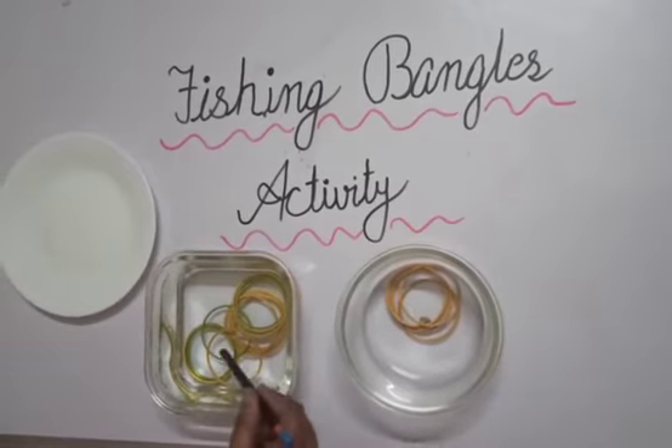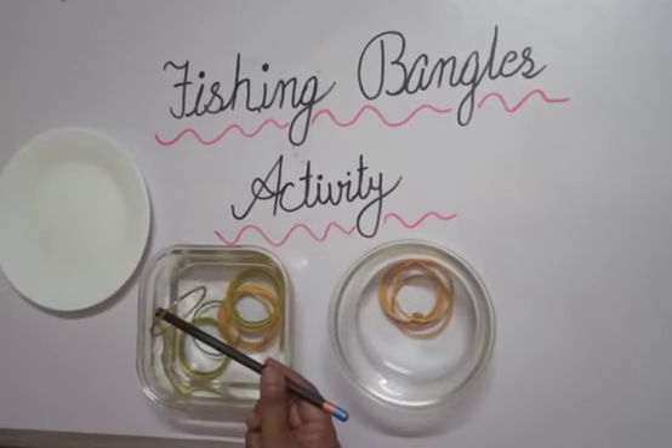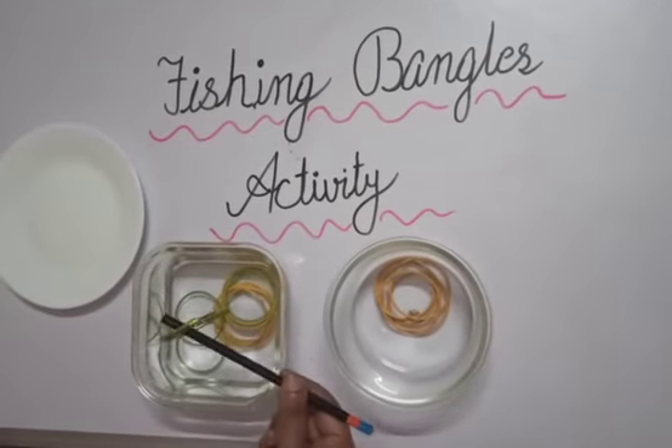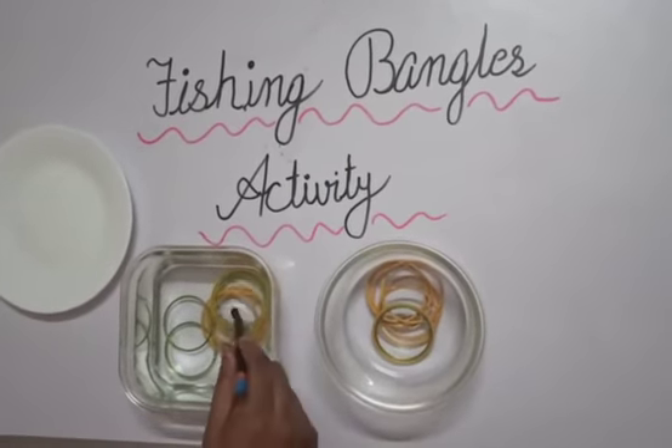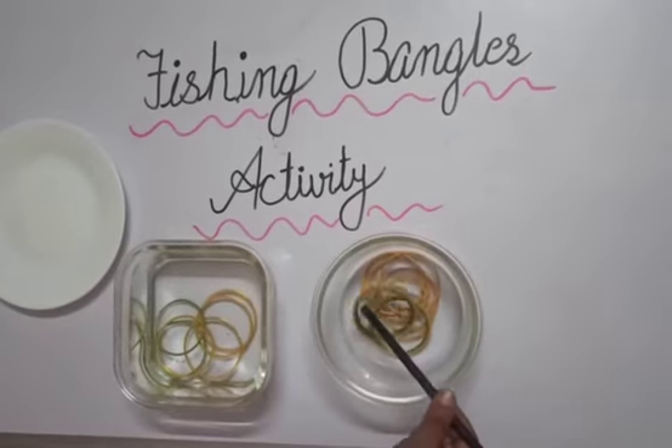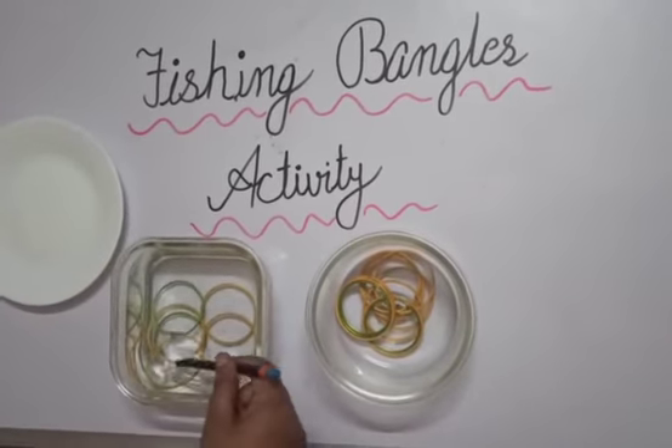We will put the bangles in the other bowl, like this. Again, take out the bangles and put them in the other bowl. Children, this is a very easy activity. In this way you have to complete this.